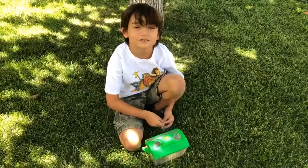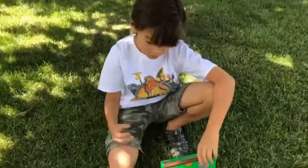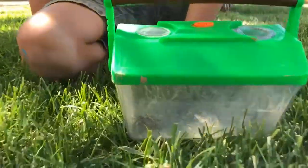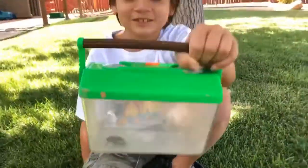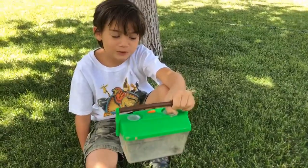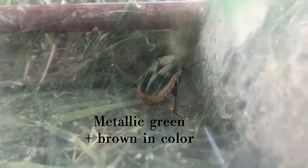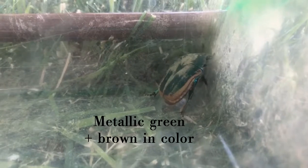Hello, welcome to Levi's video program. We found a green June beetle. We found another one flying right there. And he's going to say hello. Hello. They're in metallic green and brown.